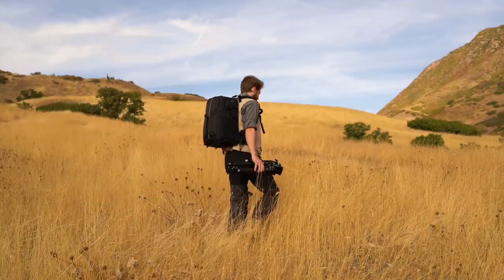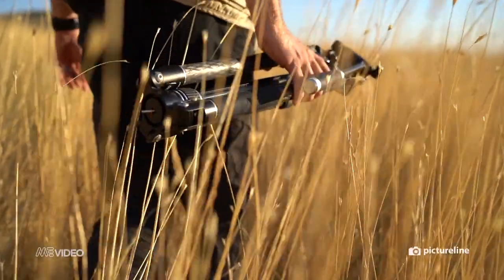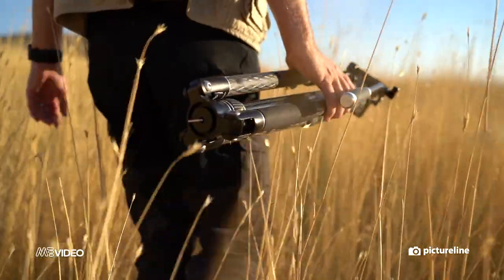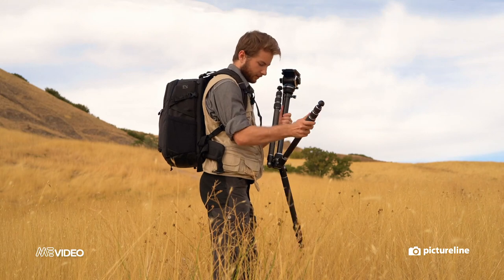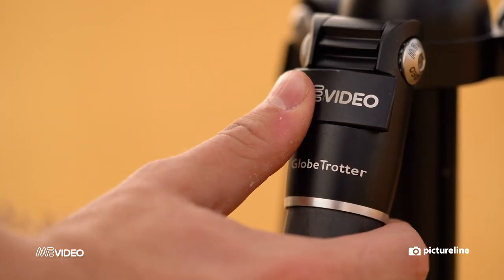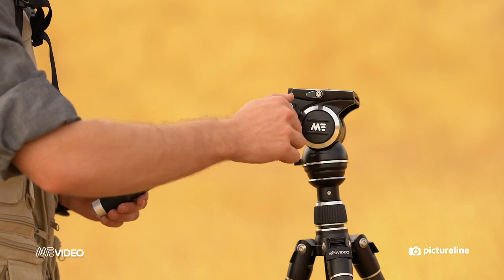It's pretty rare that we get this excited for a new camera accessory, but the brand new Globetrotter tripod by Mi Video is, without question, one of the best video tripods on the market. It's called the Globetrotter for a reason — it was made for the adventure-seeking, traveling filmmaker.